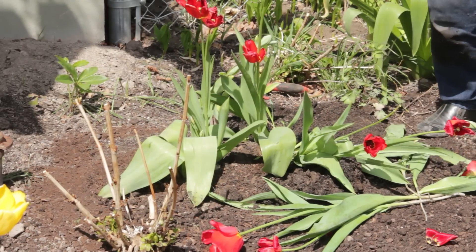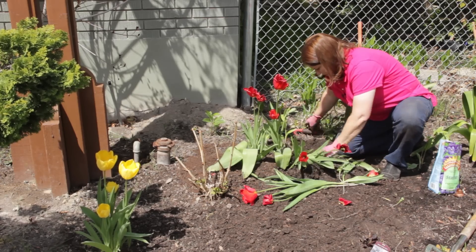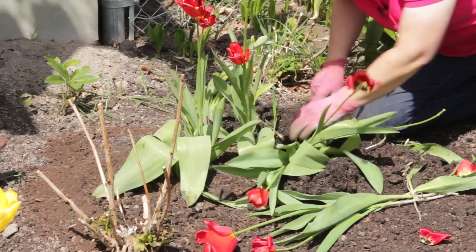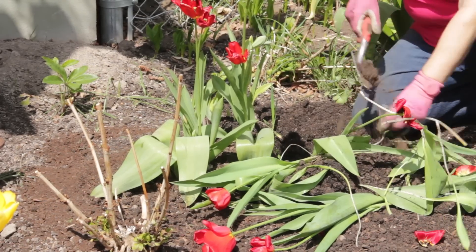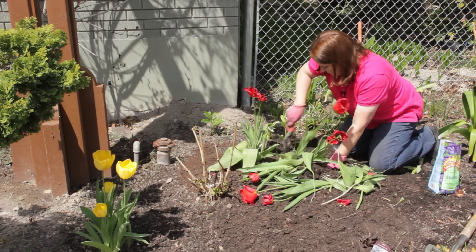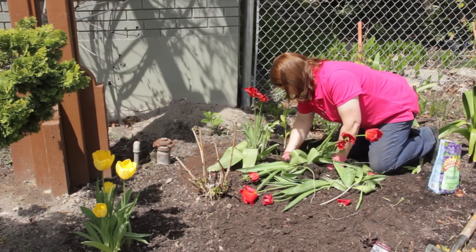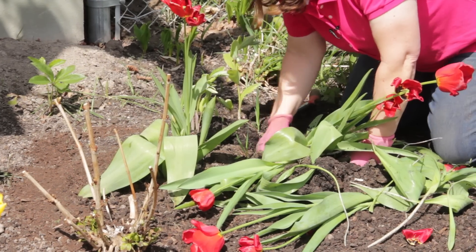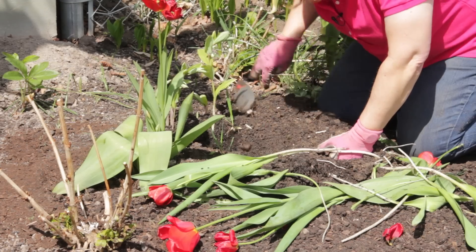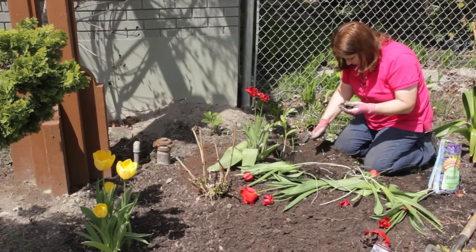After some serious digging, I finally get to the bulbs. I would like to keep the foliage on these and transplant them, foliage and all, because it's still just spring, but I don't think that's going to happen.